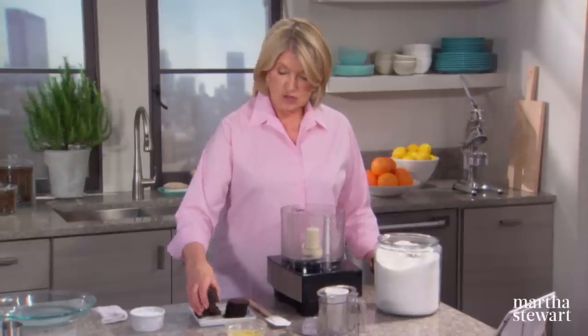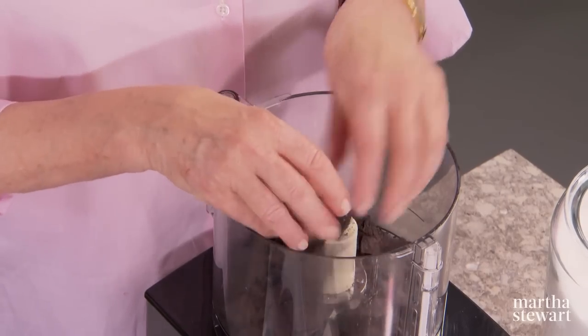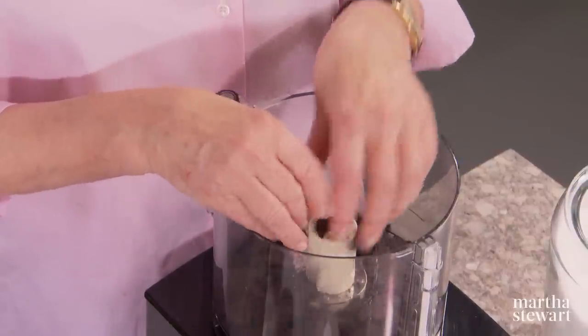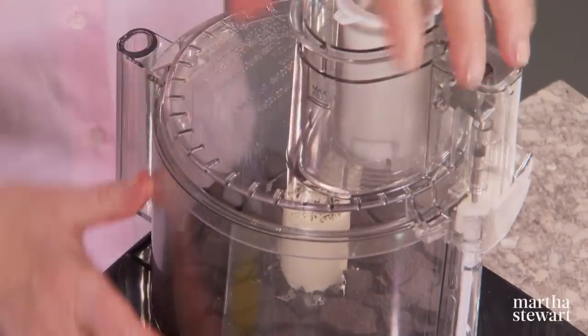Start with 25 chocolate wafers — break them up into the bowl of a food processor. These are the base for a cookie crust, so 25 exactly. Process these a little bit first just to get them fine.